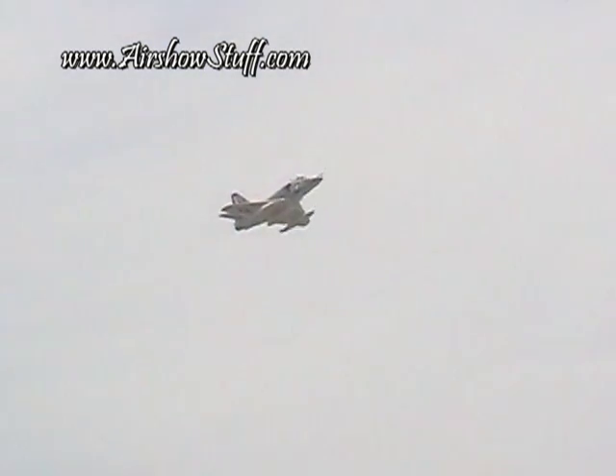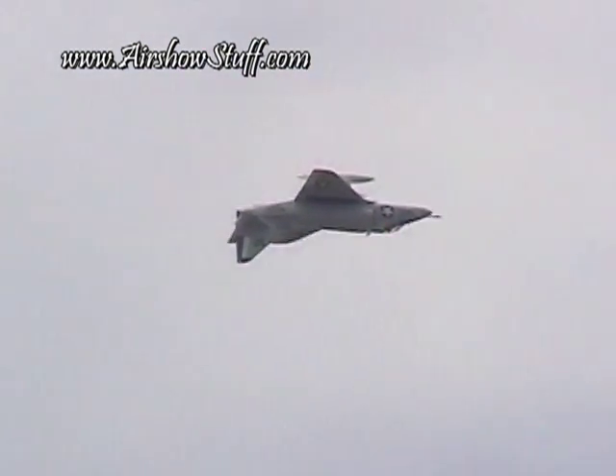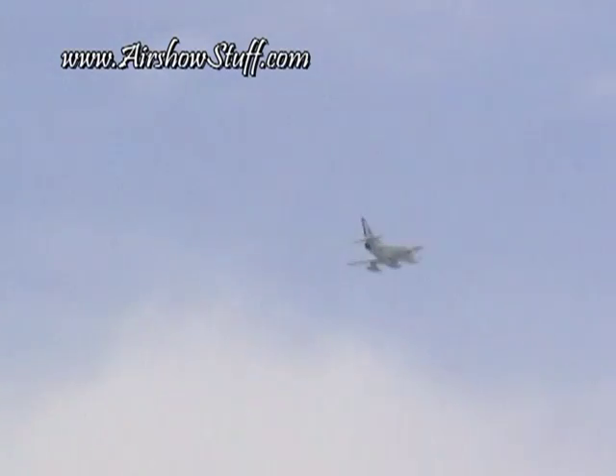Here we go. Nose comes up. Forward, pressure on the stick, burn in the turn, then rolls out.